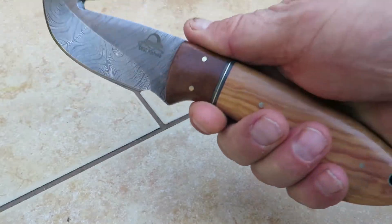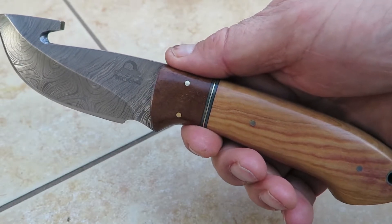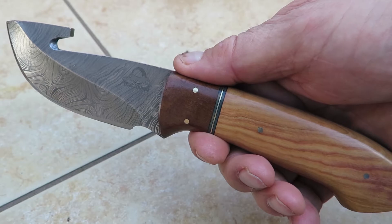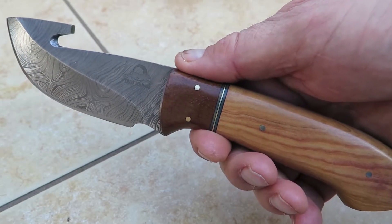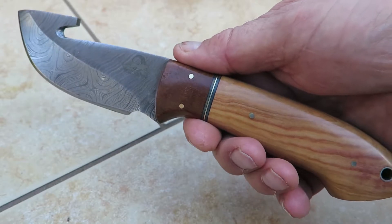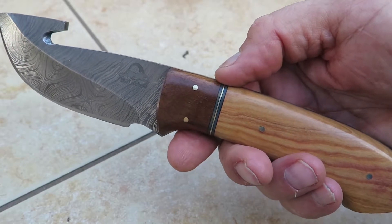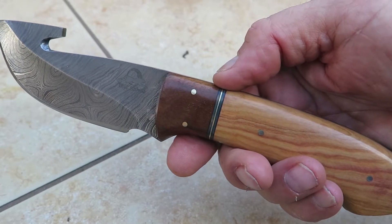This is a nice beautiful piece, and I've expanded our line. If you search on the DKC Knives website — that's www.dkcknives.com — you'll see the full line of Yakima series knives. It's a whole hunting series.